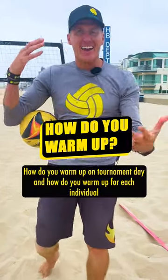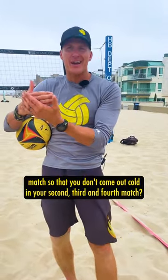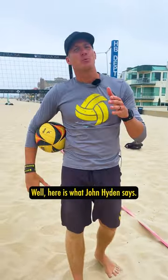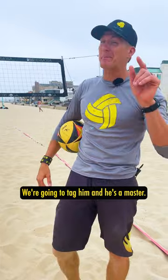How do you warm up on tournament day, and how do you warm up for each individual match so that you don't come out cold in your second, third, and fourth match? Well, here's what John Hyden says — we're going to tag him, and he's a master.